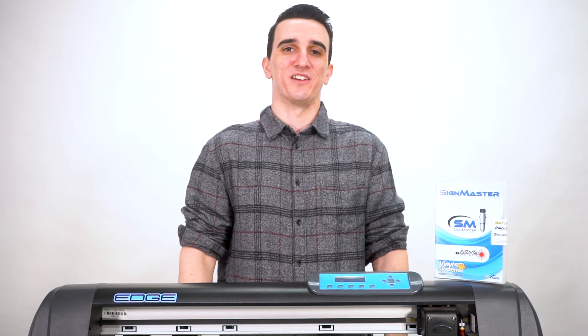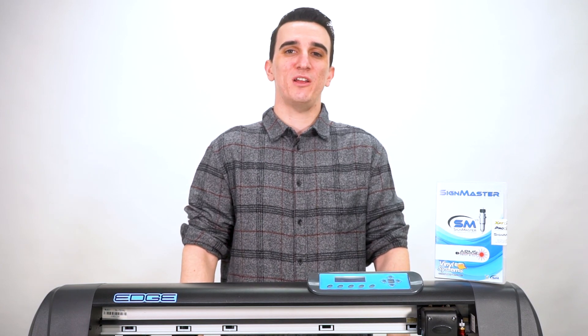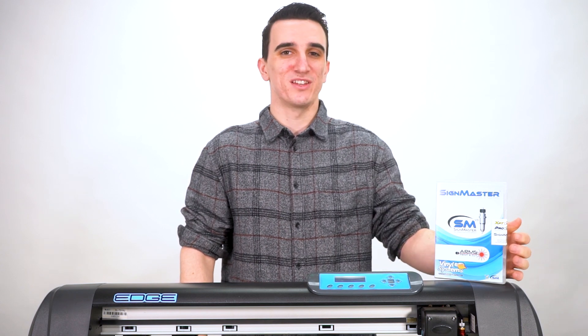Hey everyone, I'm Travis with Heat Press Nation, and in this video I'll be showing you how to contour cut with a Vinyl Systems Edge Cutter using the Scimaster Pro Cutting Software.